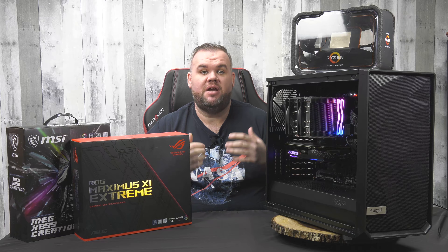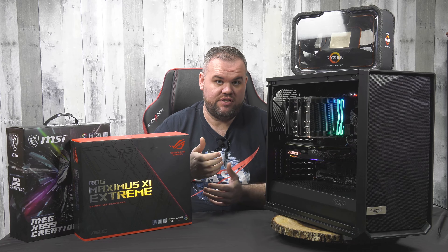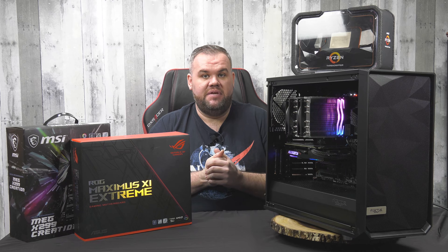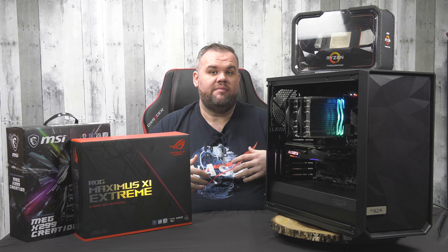Hey guys, it's Shannon, and welcome to Bare Metal Tech. The point of Bare Metal Tech is to bring you the newest in reviews, overviews, unboxings, and basically my general thoughts and feelings on new products as they become available. As I get them in my hands, we'll take a look at them, dig into them, tear into them, beat on them a little bit, and see exactly how they hold up, how they perform — then we'll be able to make a good judgment on how they best fit your use case.